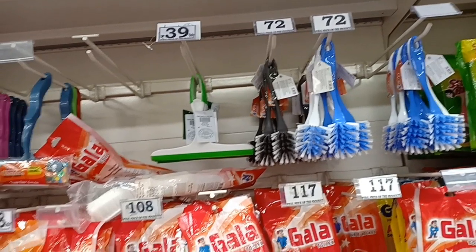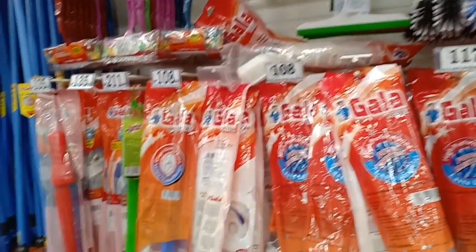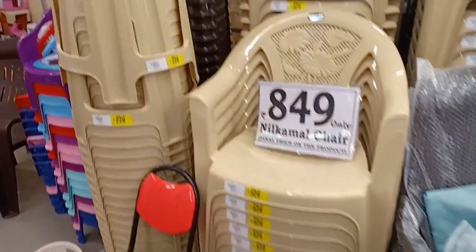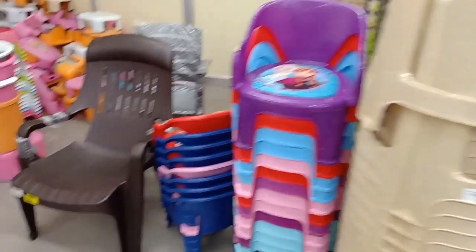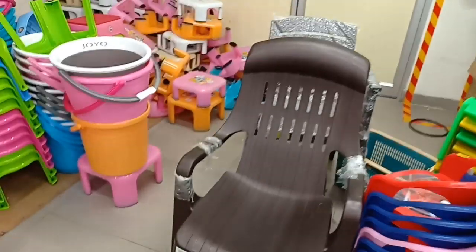Here are toilet cleaning brushes, plastic items, and gala broomsticks. Prices are 108, 211, 70, and 117 rupees. The basic prices are Rs.299, Rs.529, and Rs.849 across three price points. The black color item is Rs.699.